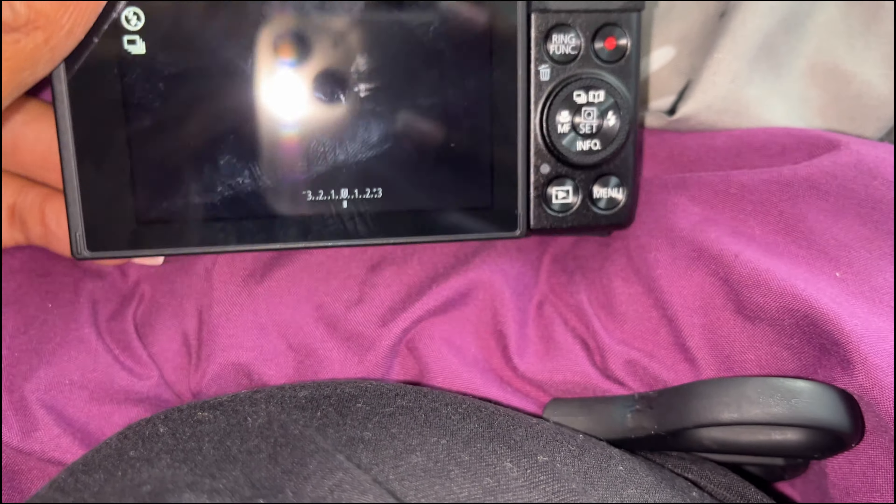Okay guys, so I'm now kind of going through the camera. I've already set up the day and time, and here you can go through like the quality. I was told from watching other people's videos to just leave everything on auto and RAW, but I wanted to learn what they meant by image quality. Right now it's blinking because it's about to die and I need to charge it. It says no memory card because I did order an SD card — it's still coming in.